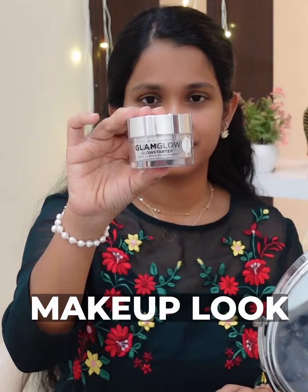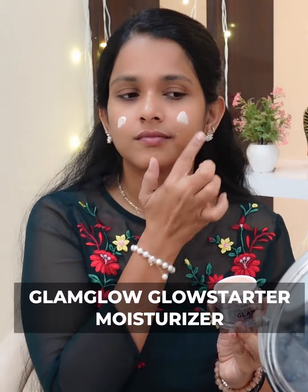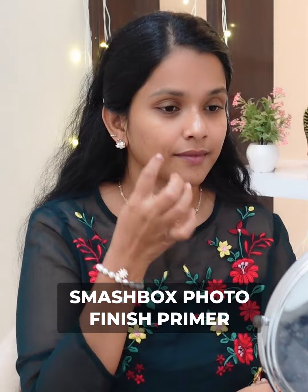No foundation make-up look — you can also show your skin. First and foremost, my skin needs to be moisturized. You can use Glam Glow Glow Starter Moisturizing Cream. You can also use Smashbox Photo Finish Primer so that our skin is smooth and soft.